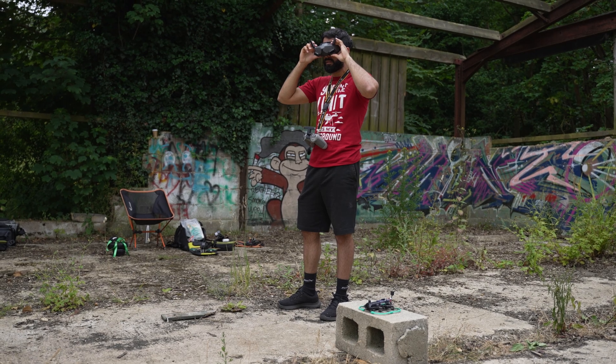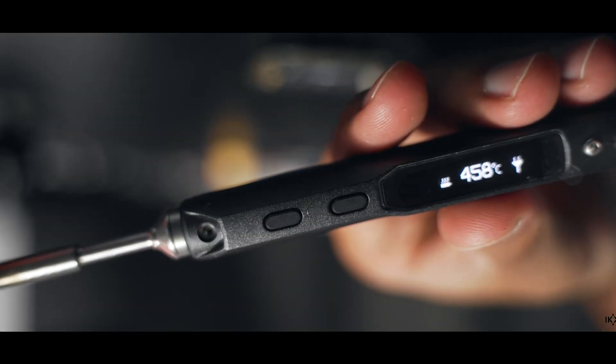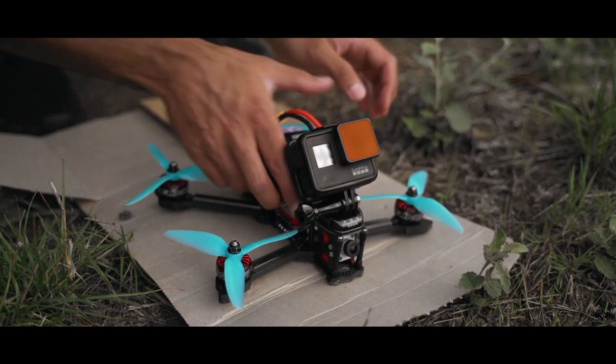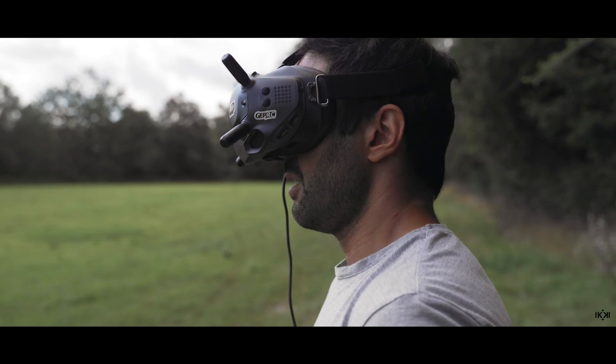Now you have your radio and goggles — you need arguably the most important part, which is the quad. Although it was useful to learn how the drone is put together and to learn to solder, if I could go back I would have just got a ready-to-fly small 1S or 2S drone rather than the powerful 5-inch drone I built to start. This way you're up in the air flying, getting your confidence up with something you don't mind crashing, so when you do finally buy that first expensive 5-inch bind-and-fly quad you won't be a nervous jittery mess like I was.